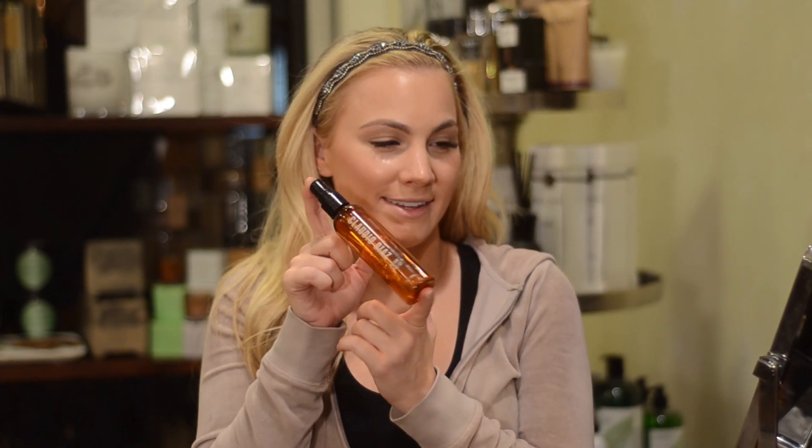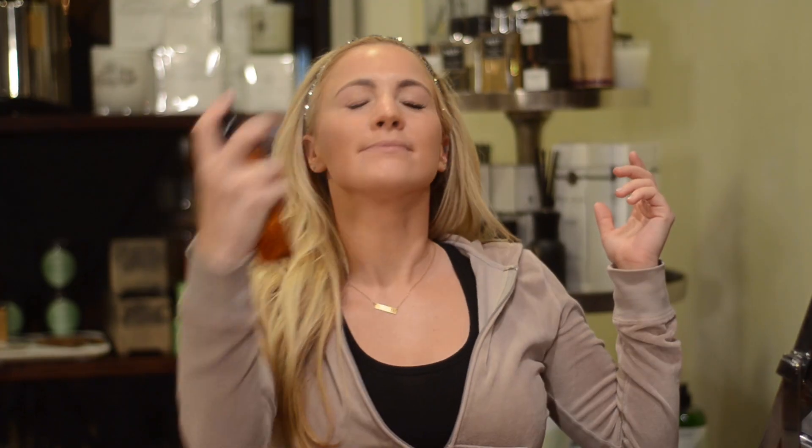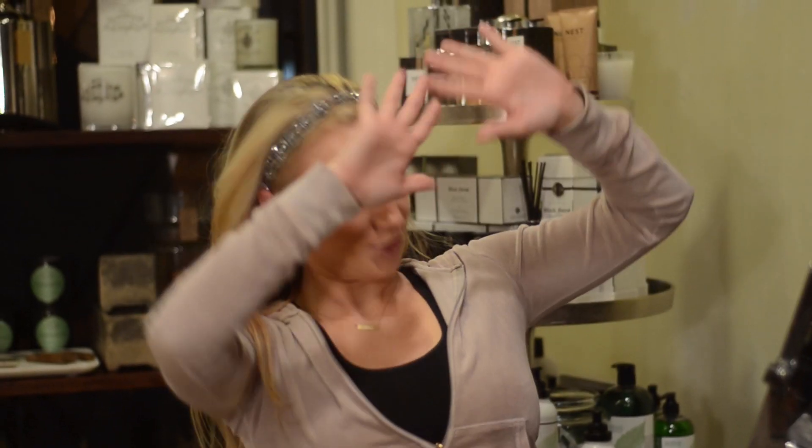The Face Set gives that glowy look — as you can tell, I'm a little obsessed with the glowy look! You spray it on and it has a minty, spearmint smell; it's really refreshing. Fan it off so it doesn't create too much shine — cameras don't like the shine. And there you go: the basics of your contour face.